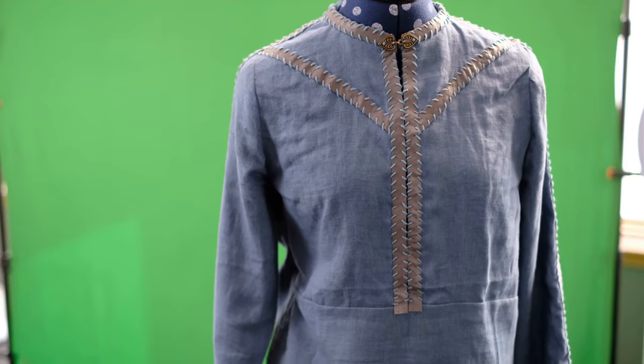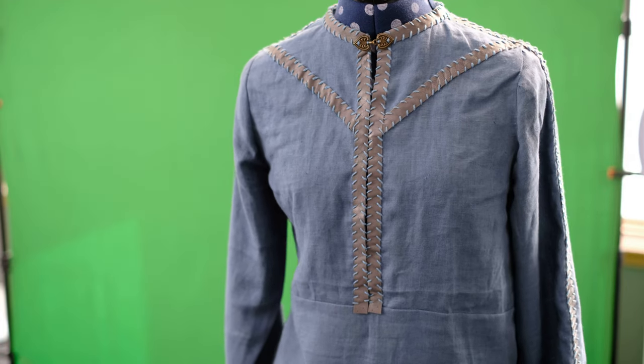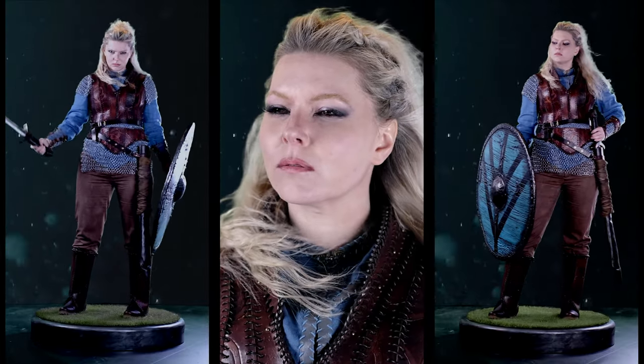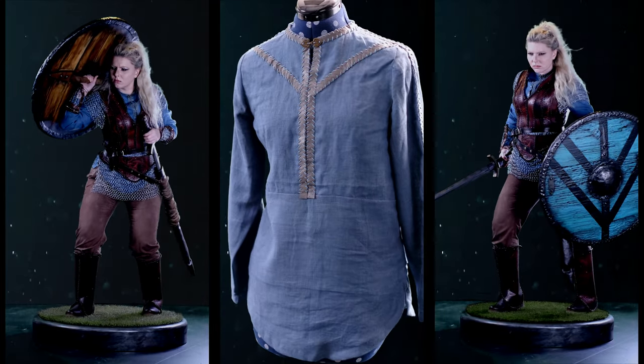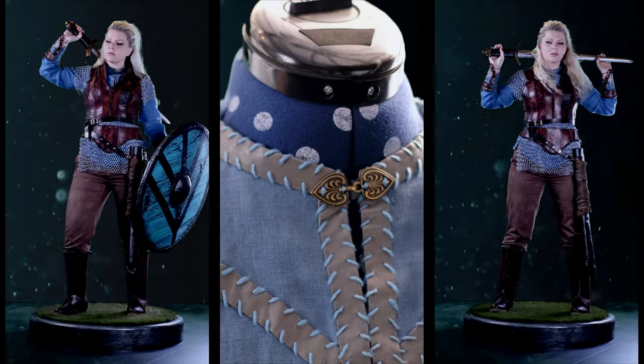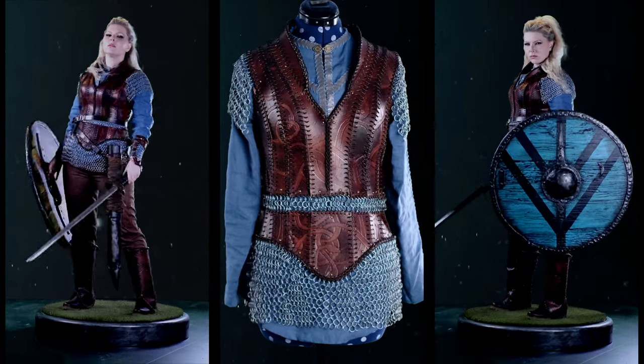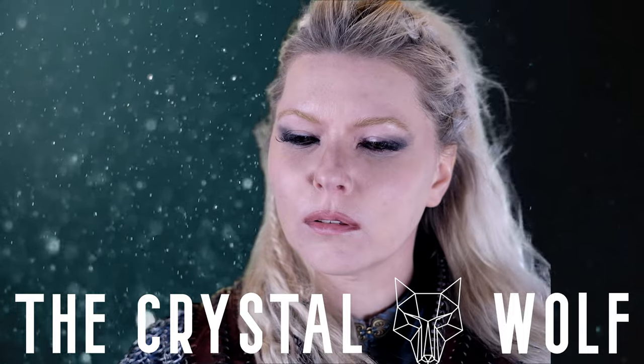So now that's the Lagertha shirt finished and I hope you enjoyed the tutorial. We'll see you next time.